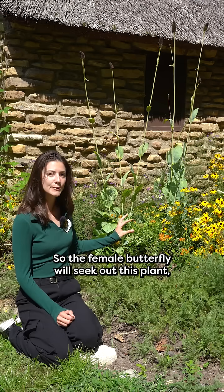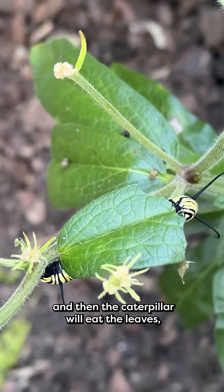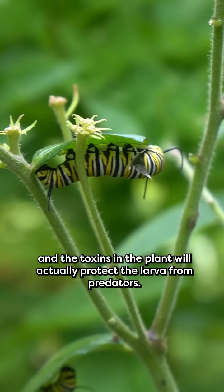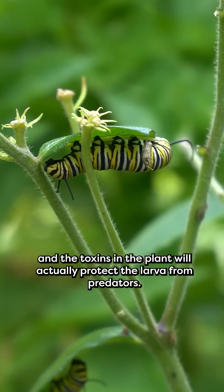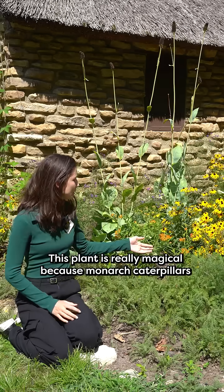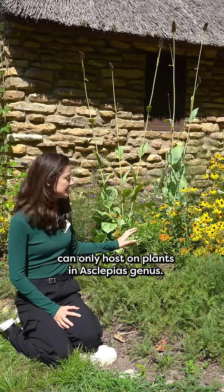The female butterfly will seek out this plant and lay her eggs on the leaves. The caterpillar will then eat the leaves, and the toxins in the plant will actually protect the larva from predators. This plant is really magical because monarch caterpillars can only host on plants in the Asclepias genus.